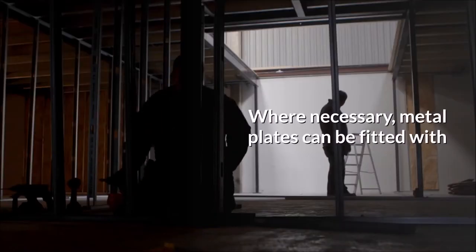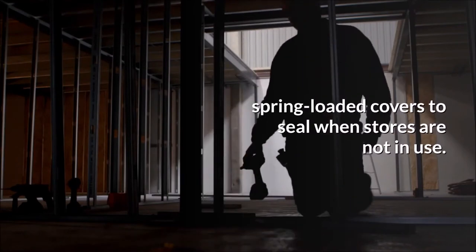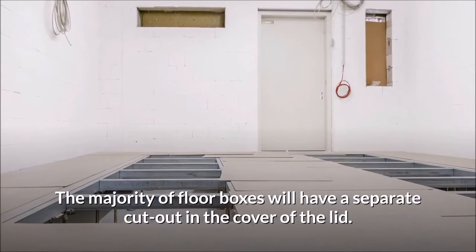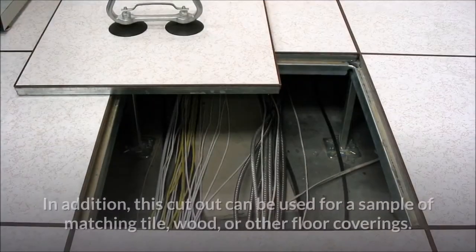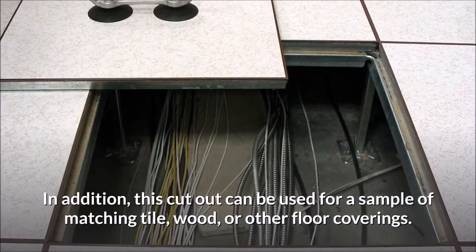Where necessary, metal plates can be fitted with spring-loaded covers to seal when outlets are not in use. The majority of floor boxes will have a separate cutout in the lid. This allows a sample of matching carpet to be placed to hide the floor box within the overall floor layout. This cutout can also be used for a sample of matching tile, wood, or other floor coverings.